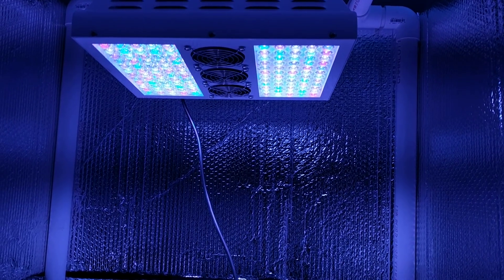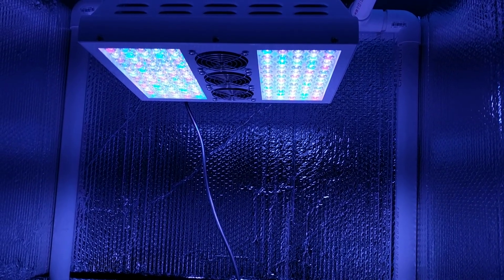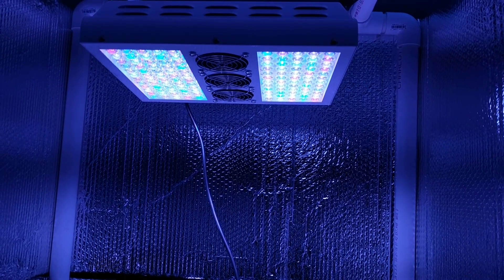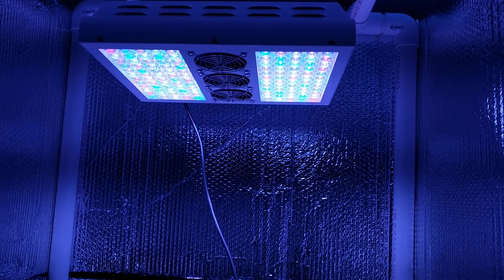Hello everyone, this is a little preview of my light experiment that I'm going to do for the next two or three weeks.